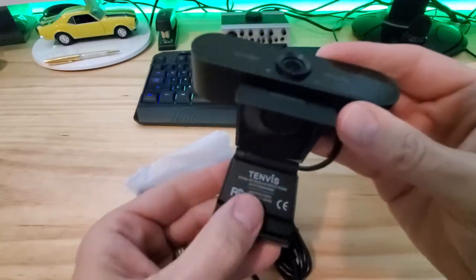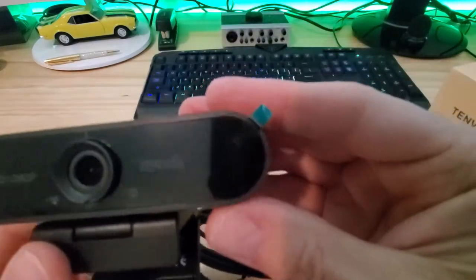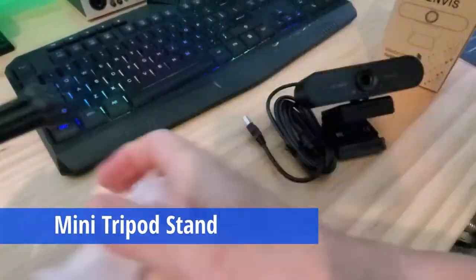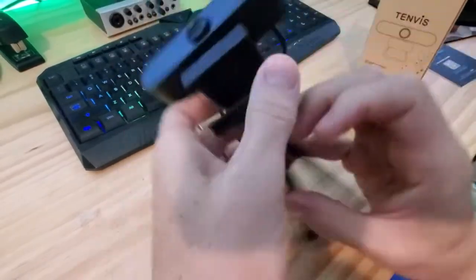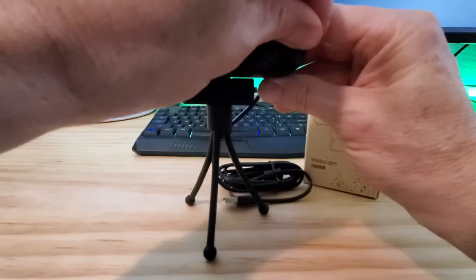The mounting clip has a hole for a tripod and the camera can rotate 360 degrees. It has a built-in noise reduction microphone and a 2 million CMOS image sensor with automatic light correction. It also includes a mini tripod that you can screw onto the mounting bracket, adding convenience so you can place this webcam on a shelf or a desk.